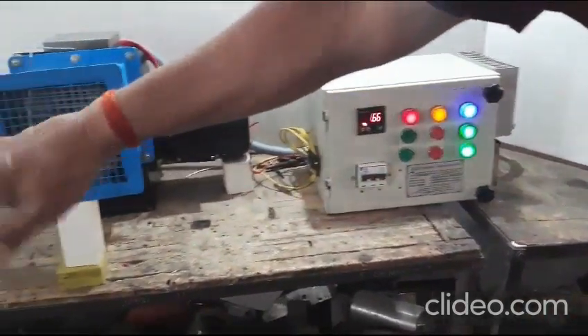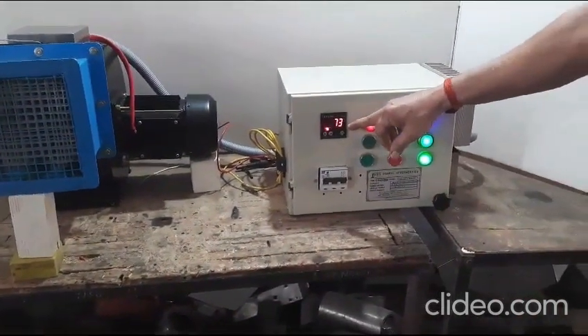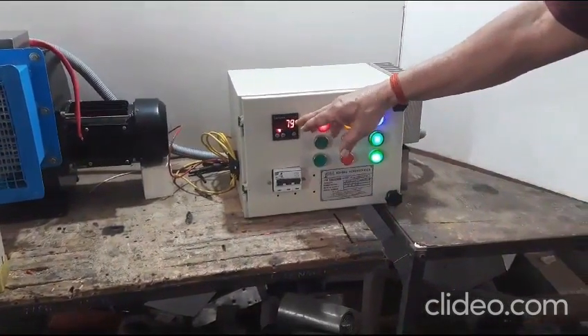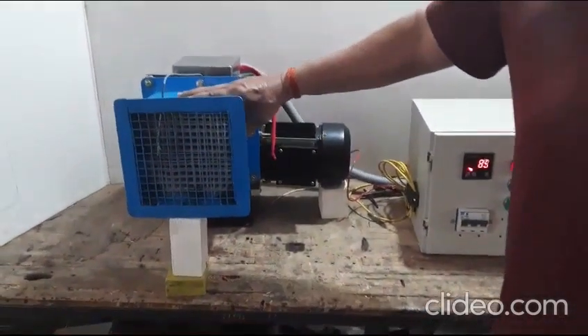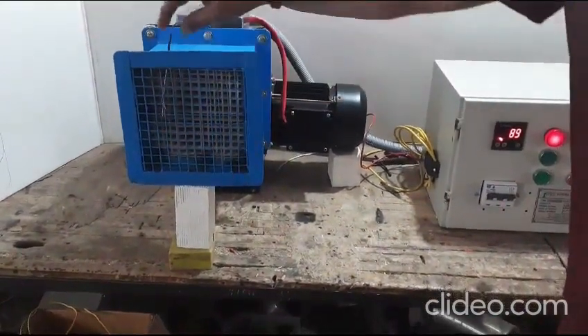We are proud to state that all our products are made in India. Our heating systems have been very efficient and user-friendly. As you can see, even at the maximum temperature, the heater seems cold, ensuring no heat losses through conduction, and the entire electrical energy is converted to heat, displaying its maximum efficiency.